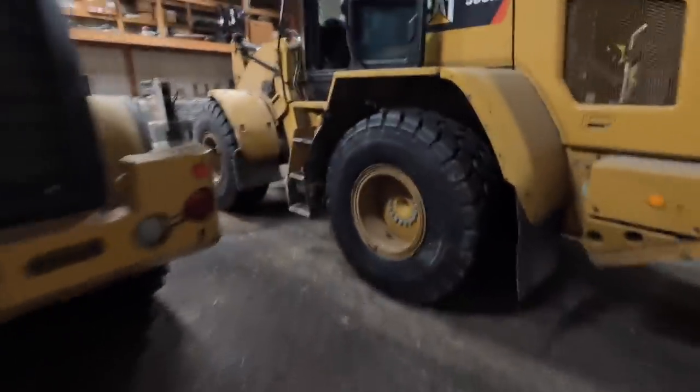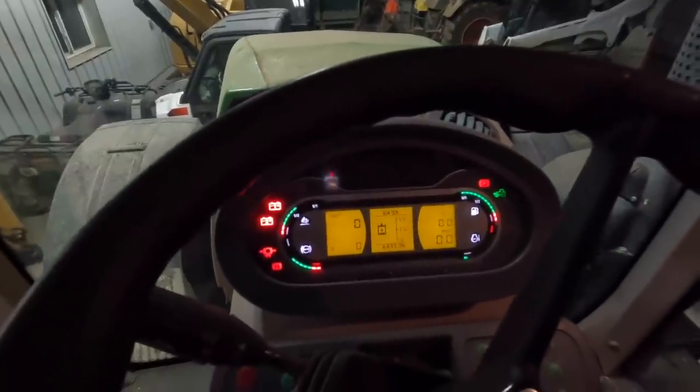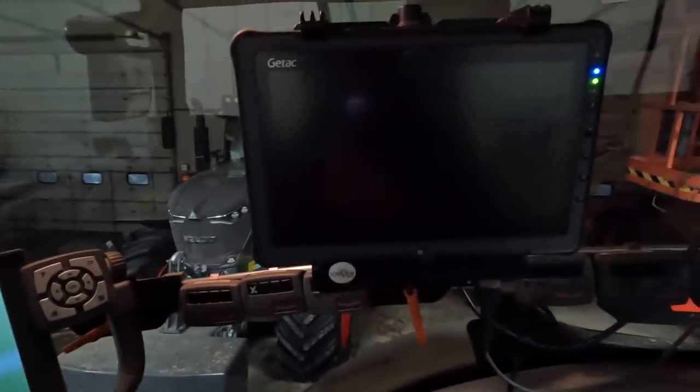Just by our shop now. I'm going to go start the payloader and then go grab the tractor. I'll turn on the scale and turn on this tablet. This is what has all of our feeding information, and it's connected to the scale on the feed wagon.